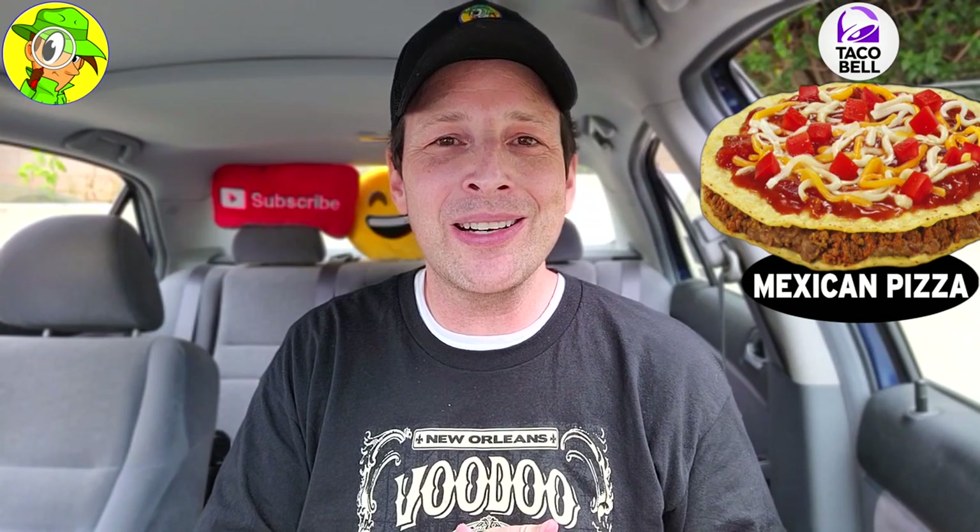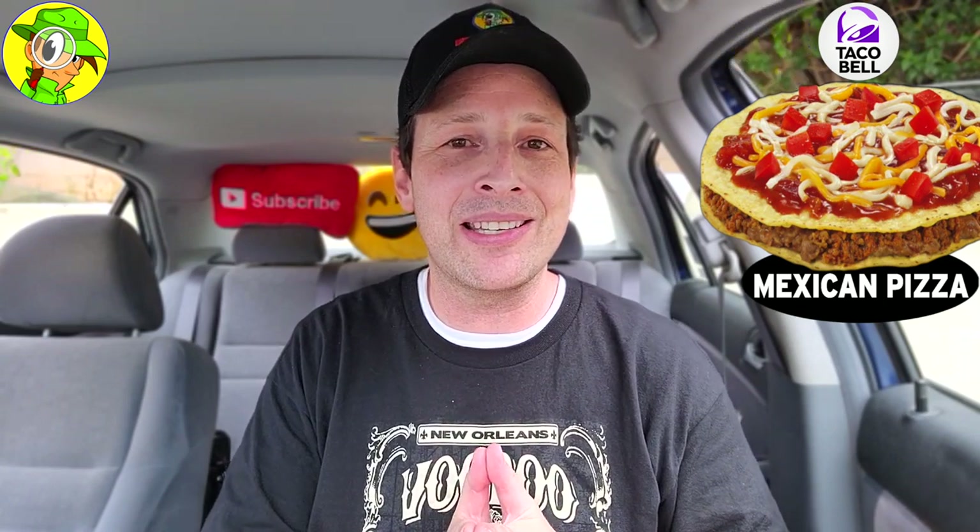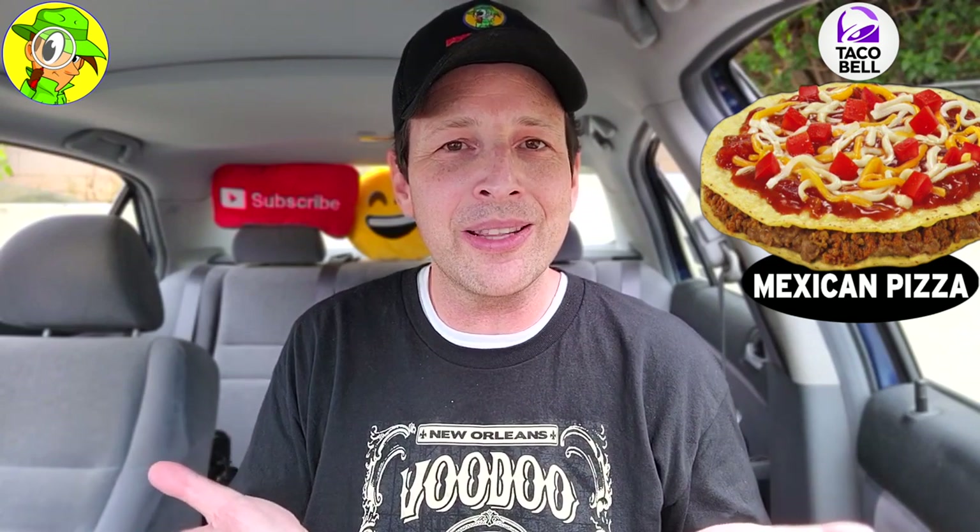With that said, I'm going to give the Mexican Pizza — first time in a very long time for me here at Taco Bell — a pretty decent 8 out of 10. It's exactly what you'd expect from Taco Bell, but that wild card is the Mexican pizza sauce, and that's a huge selling point. I'm really surprised they don't do anything else with that — pretty tasty stuff.